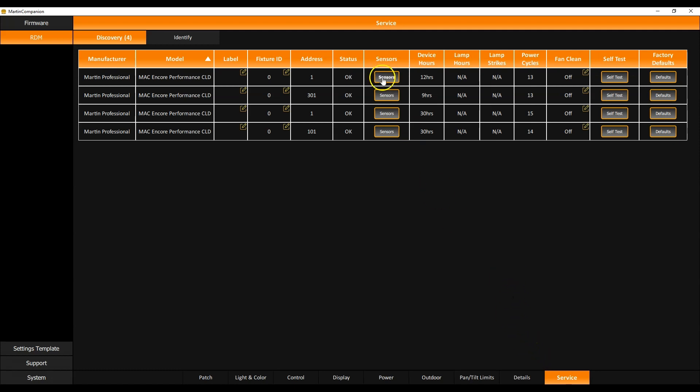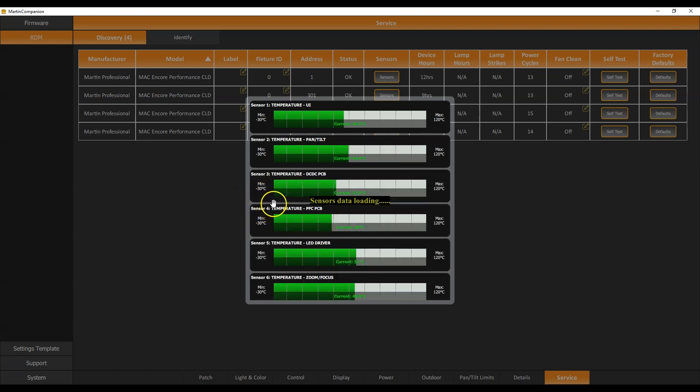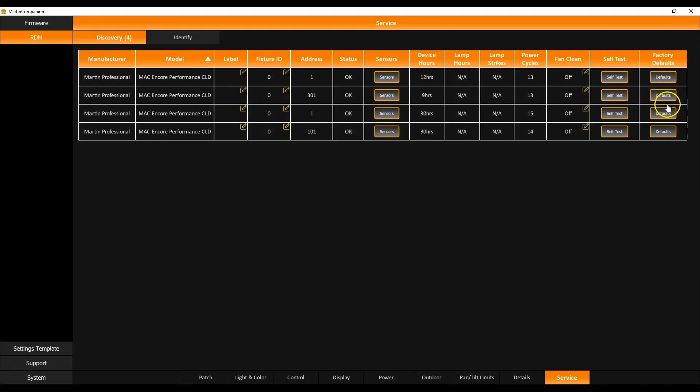The details page provides more detailed information on products such as serial number, RDM UID, and software version. The last page is the service page, which contains sensors — very useful for debugging fixtures. By clicking sensors you get an overview of all sensors in the fixture and can see if anything is going wrong. There are also buttons to set a fixture to factory default, and self-test allows you to run a quick self-test sequence on the fixture.